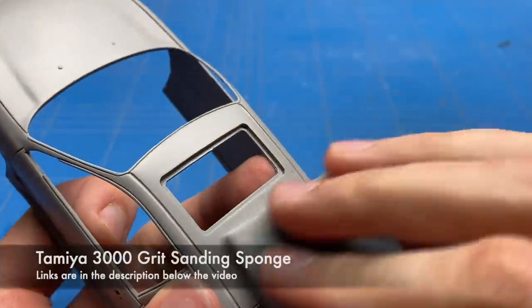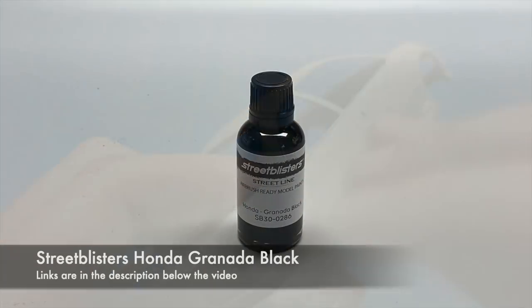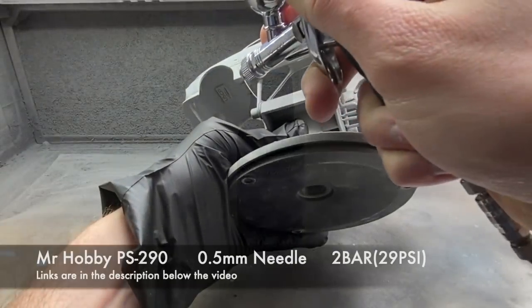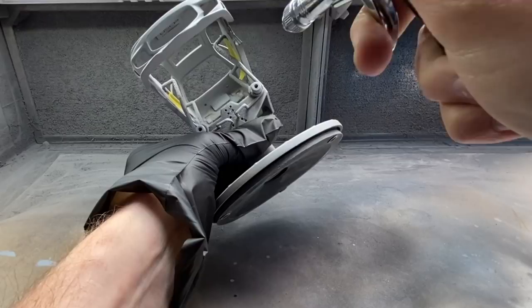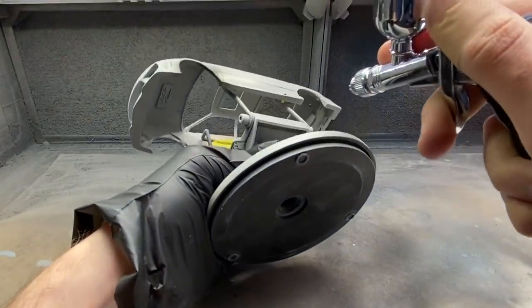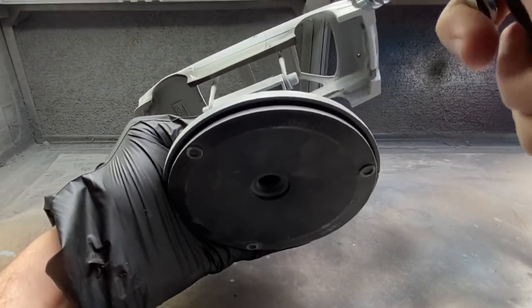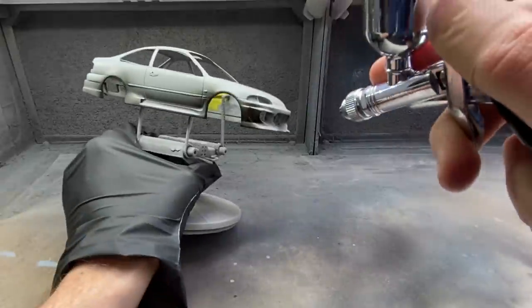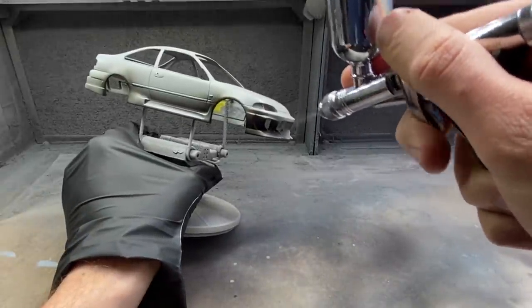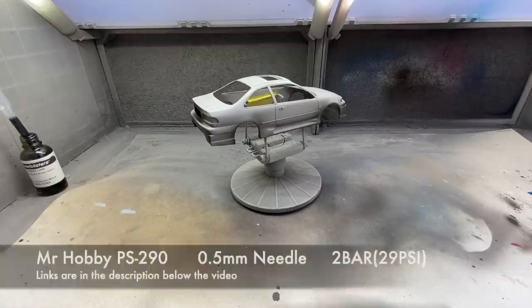Two coats of primer later, a couple of hours of cure time, and it was time to sand it all smooth. I decided to use a 3000 grit sanding sponge to get all the imperfections out and get it as smooth as I possibly could before starting to apply the paint. The paint I'm going to be using is from Street Blisters — it's an original Honda color, Granada black. It is a super dark black with a bit of a metallic flake in it, and I'm pretty sure this is the actual color used on the cars, though it isn't really well shown in the movie as they just seem black in all the scenes.